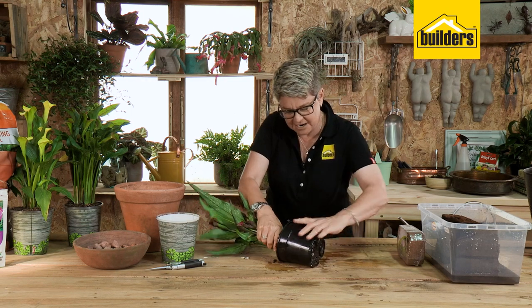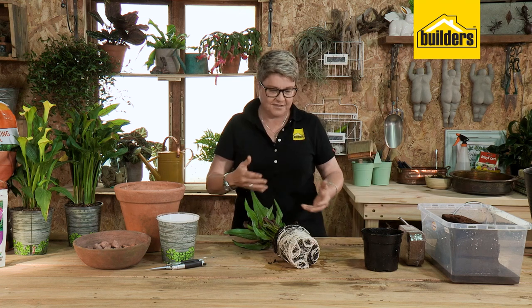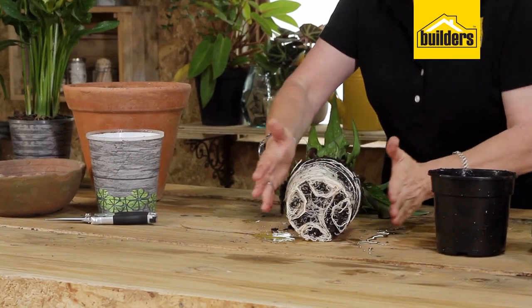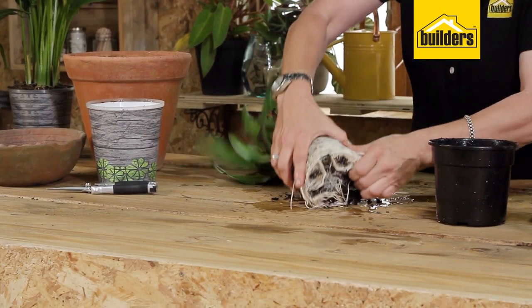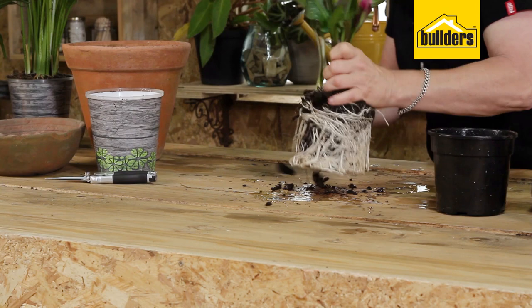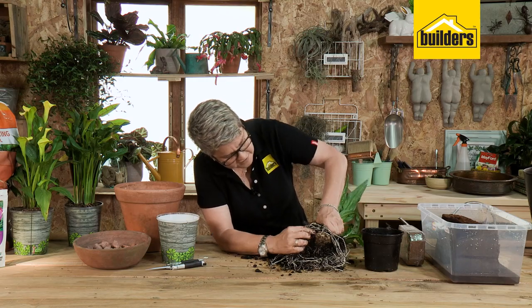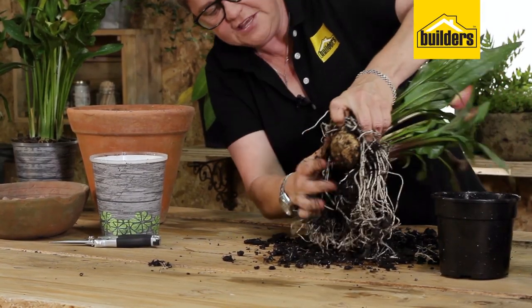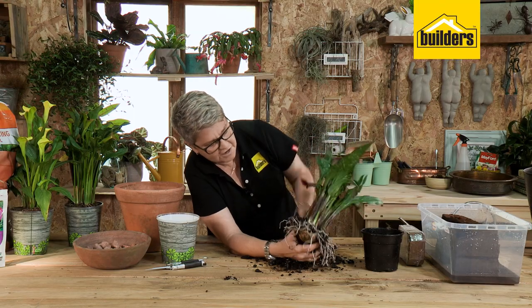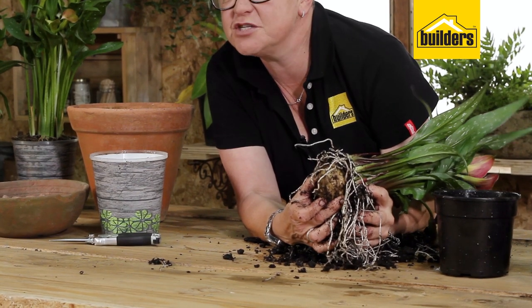I want to take this apart so you can understand the mechanism of how these plants work. Beautiful white roots, a healthy root system — that's what I love to see. When I give it a bash, I'm going to show you where this journey all started. And there is the bulb. You can see that all of these shoots have emerged from one bulb, and that is the beauty of this plant.